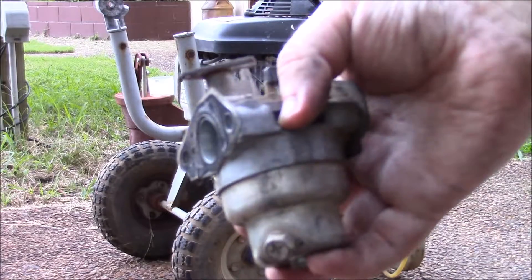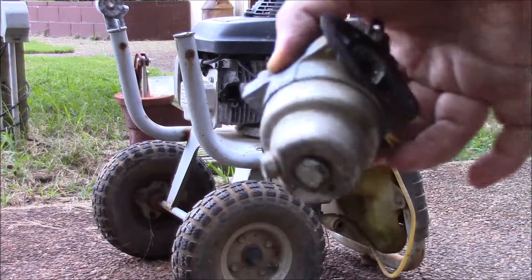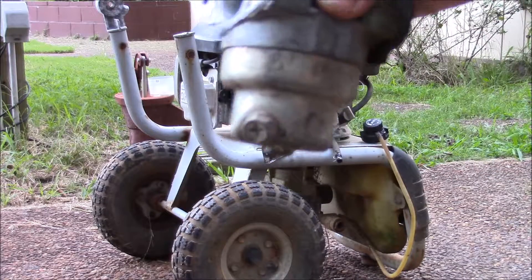I just pulled off the carburetor. I'm going to check and see what kind of nasty is in the float bowl.